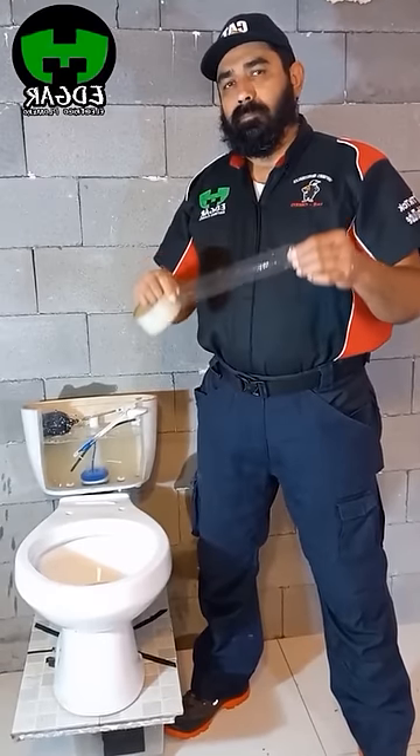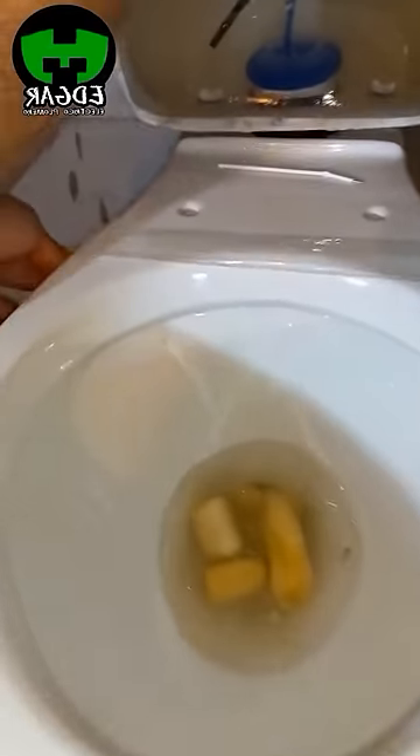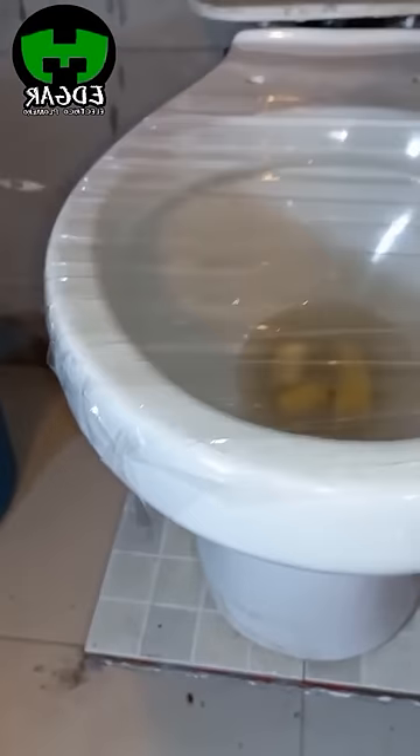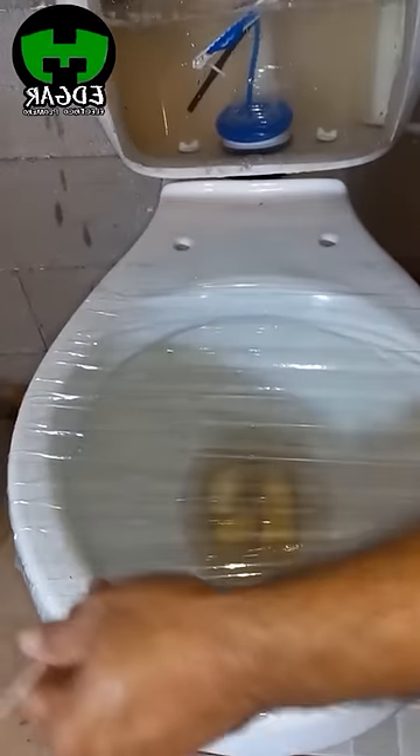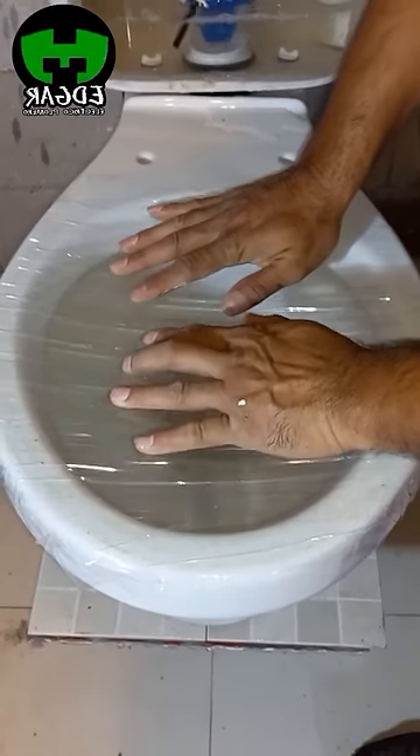If you've ever clogged a toilet really, really badly, this trick could save your life. With this trick, you are supposed to be able to unclog any toilet no matter how clogged it is. You just put a bit of masking tape, flush, and push at that moment, and you will unclog it super easily.